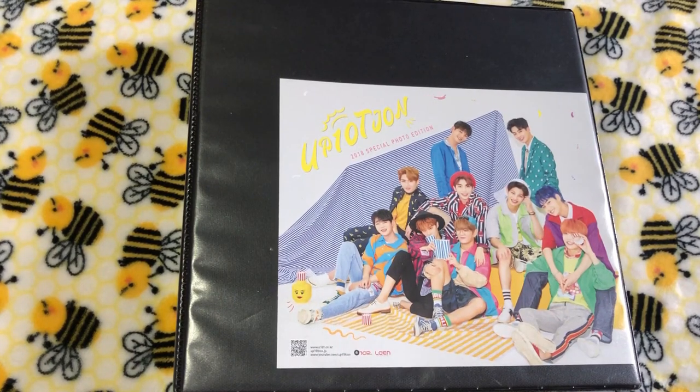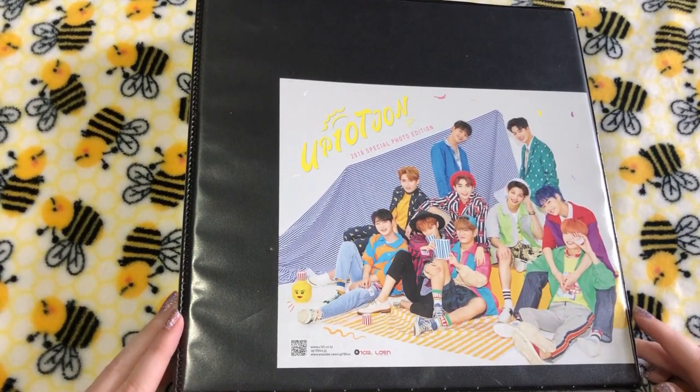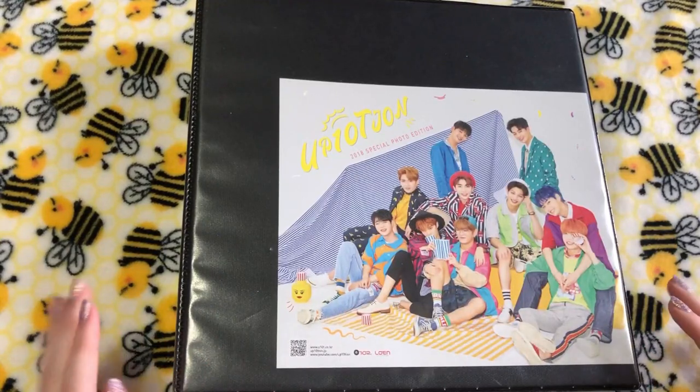I'm kind of hoping that I'll be able to add some more things to this, but in this specific clip, I will be focusing solely on this binder.